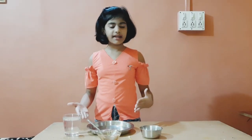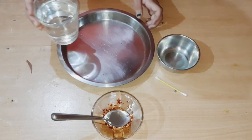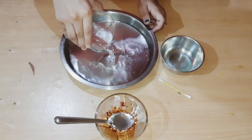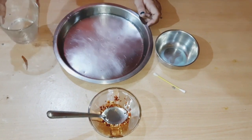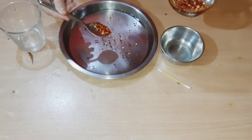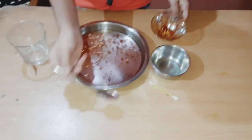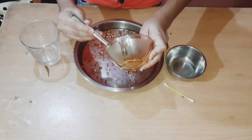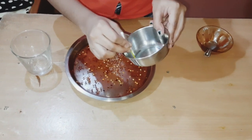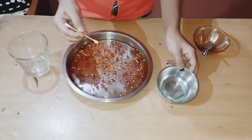So here I am with the requirements. Let us perform the hack and see if it is a pass or fail. I am going to pour water in it, add some pepper, take an ear bud and add some dish soap on it, and let us see if it happens or not.